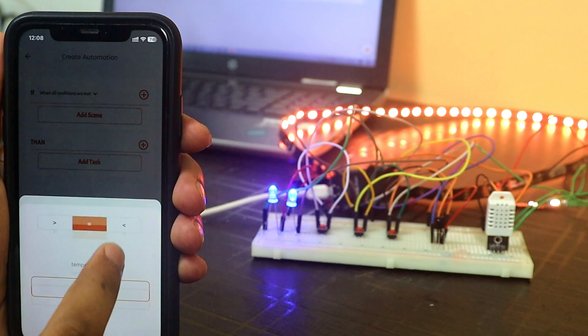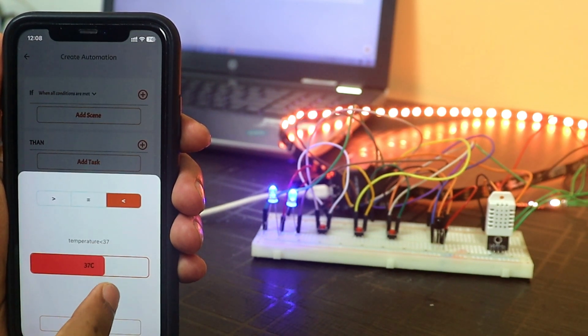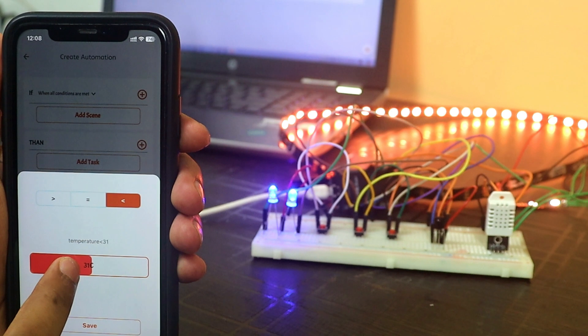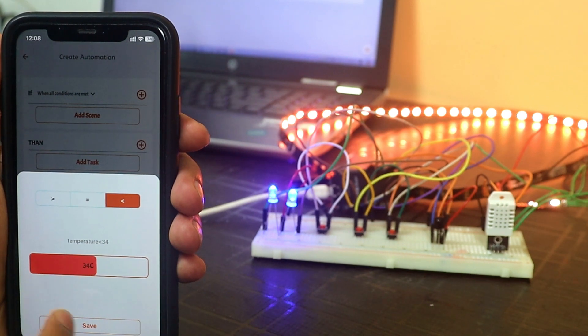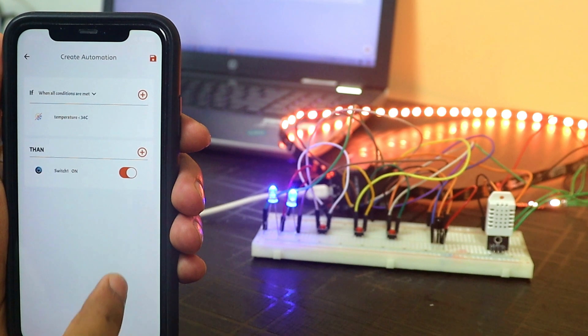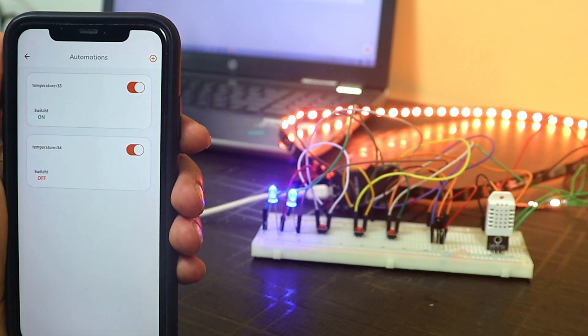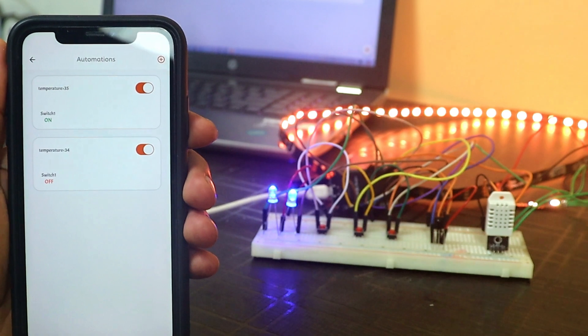Similarly, if temperature goes below 34 degrees Celsius, then switch 1 will turn off. You can add as many automations as you need, in any way you want to automate your appliances. In my upcoming videos, I will make some cool projects using this feature of the KME Smart app and explain all these things in detail.